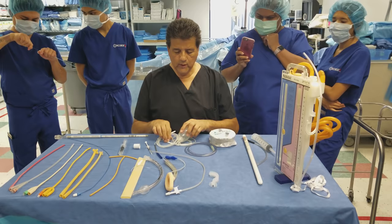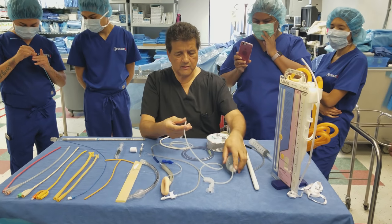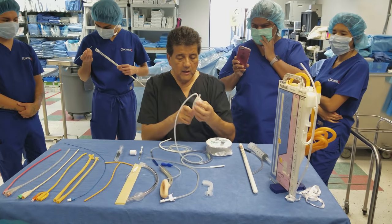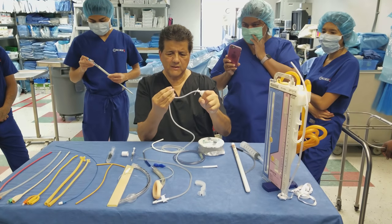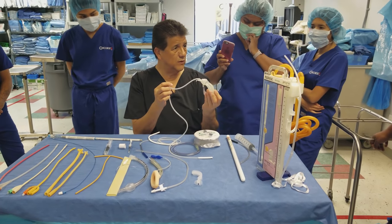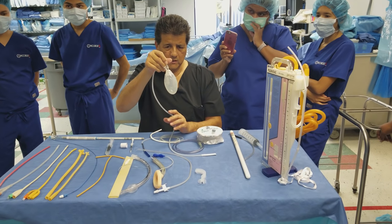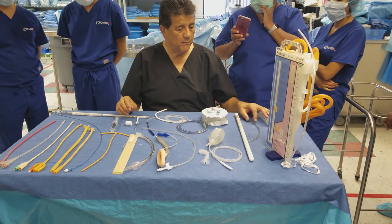This is called a Jackson-Pratt drain, or JP drain. The perforated portion goes into the wound and the tubing is exteriorized, usually through a separate stab wound. You activate it by squeezing and capping it — it stays collapsed and suctions out fluid and blood. When it fills up to 100 CCs you'll see it inflate. How quickly it fills depends on the amount of bleeding — it could be one hour or 24 hours. The other drain the company makes is called a Blake drain.